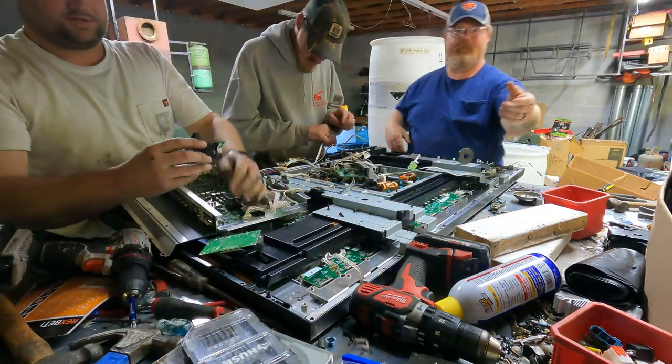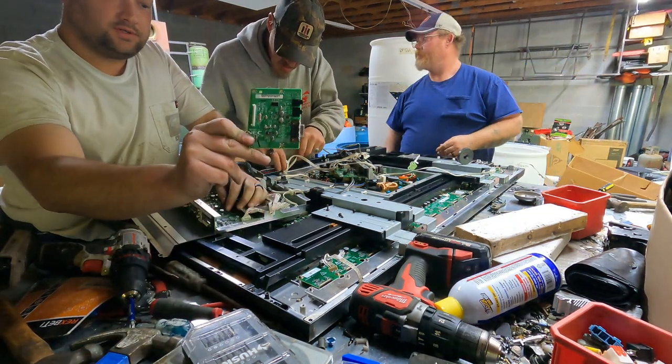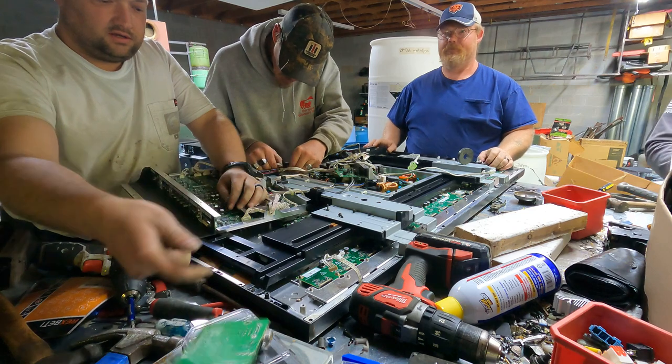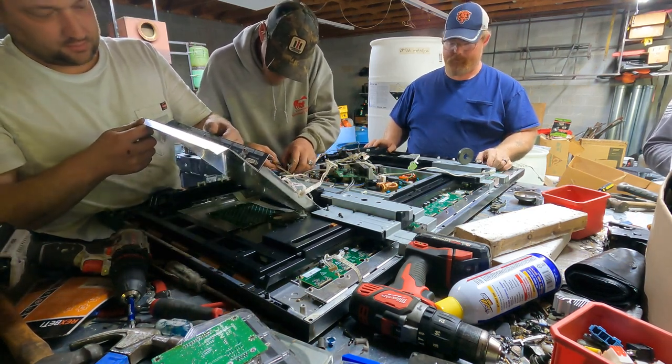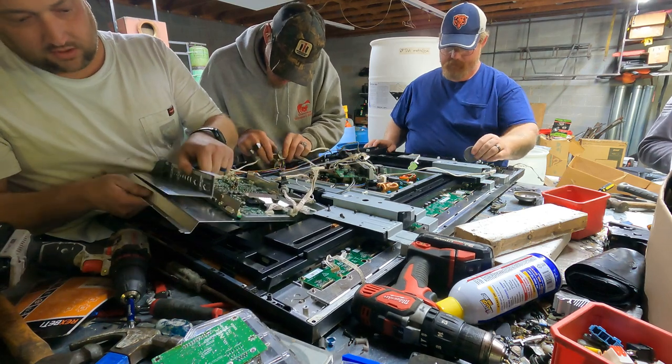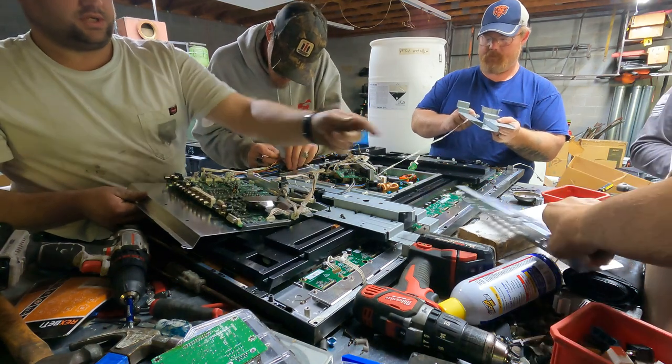So you can get all kinds of boards out of here. These big TVs are nice for their boards. Sheet aluminum — all this is mounted to sheet aluminum. I'm sure y'all don't want to watch me for an hour try to get all of it off, but that should be sheet aluminum.